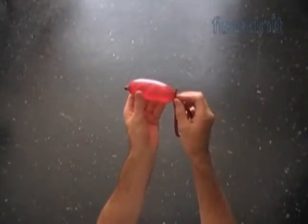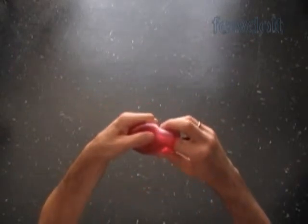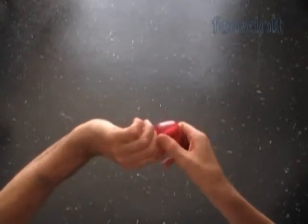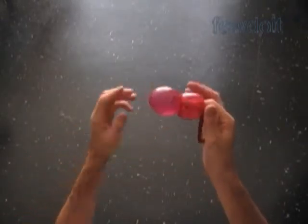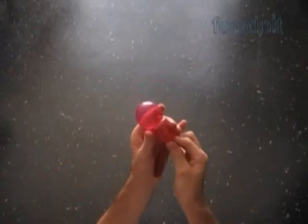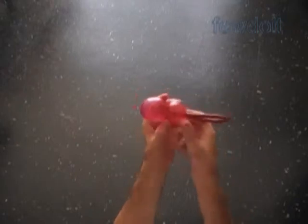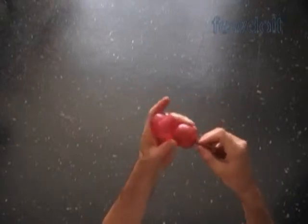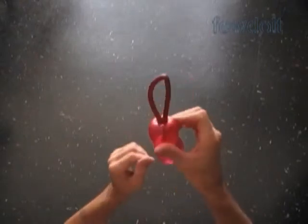Now we have to make the tulip twist. We have to force the nozzle about 2 inches deep inside of the bubble. Grab the nut with your left hand and twist the bubble — your right finger is still inside of the bubble. Hold the first bubble with your left hand and gently pull your right finger out of the bubble. Congratulations, we have made a tulip twist! Fix all bubbles in proper positions.